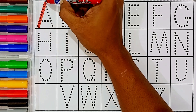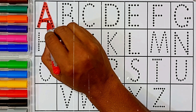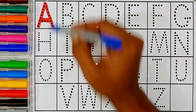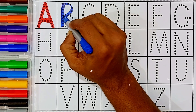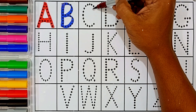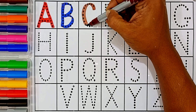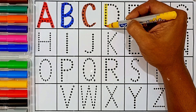This is the first letter A — capital letter A. A for apple. B — this is letter B. B for banana.